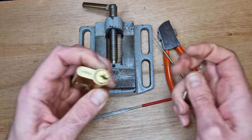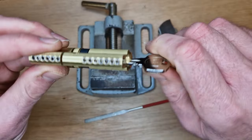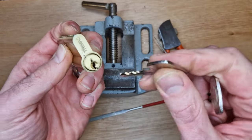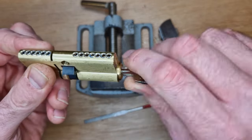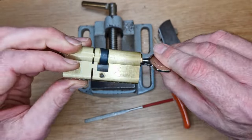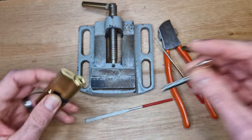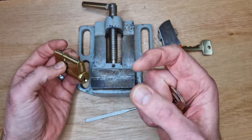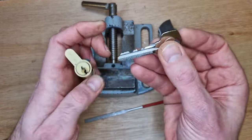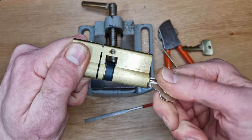Now for the moment of truth - let's see if it works in the lock. And there we go, it's turning. It is a little bit stiff though. Comparing it to the original key, the original is buttery smooth and this one is just a little bit stiff, but it does work. I'm going to put that down to doing this on camera - the camera is positioned pretty much where my eyes would normally be, so I was working at an awkward angle. But that certainly proves this key cutter works really well.